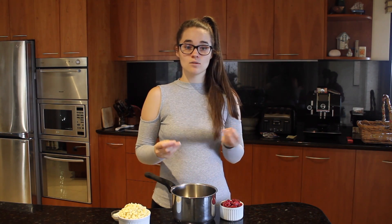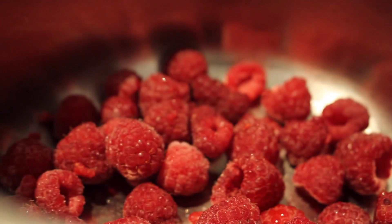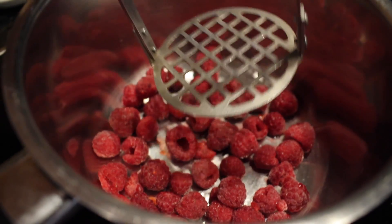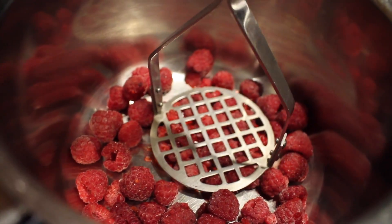First, put your berries into a small saucepan and place them on a medium-high heat until they start to cook through and disintegrate. Once your berries start to heat up, use a little fruit masher and mix it around to help them break up even more.